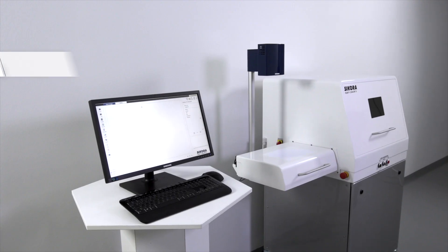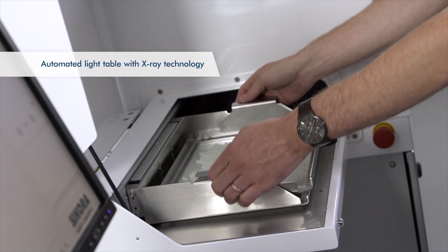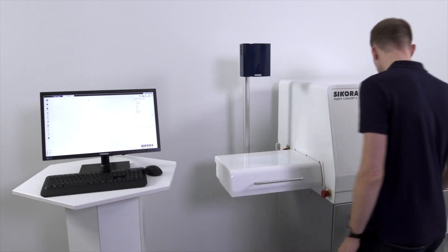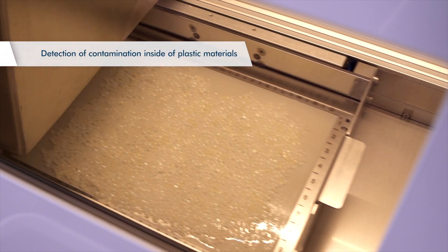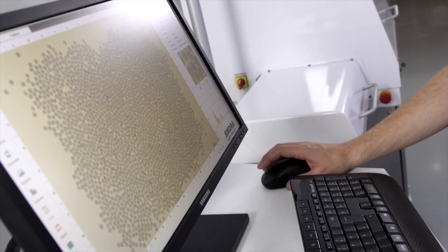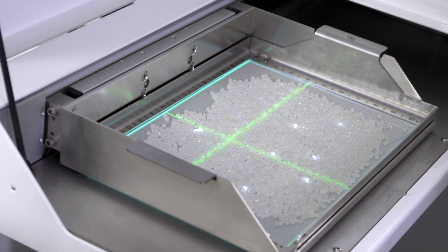Additionally, Sikora offers systems for automated sample inspection of plastic material by means of X-ray technology. The Purity Concept X detects and analyses metallic contamination on the surface and inside of plastic pellets, flakes, films, as well as sheets and injection moulded parts. The system also reliably detects inhomogeneities and vacuoles for maximum process control.